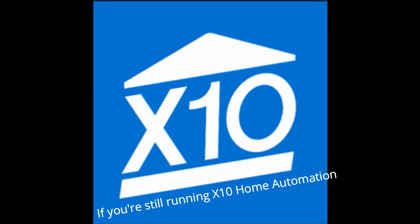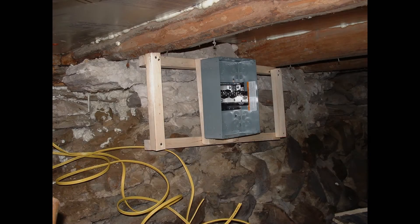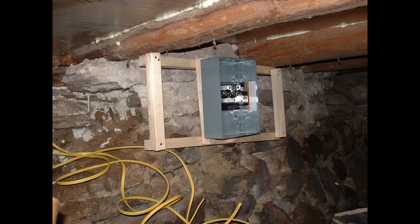This is episode nine of 'There Just Has to Be a Better Way.' If you're still running X10 home automation, you're going to want to watch this video. This is our original sub-panel down in the cellar.